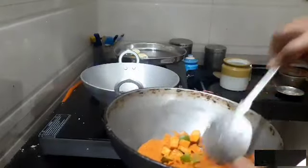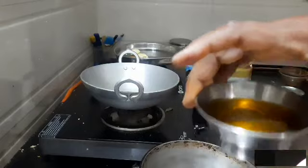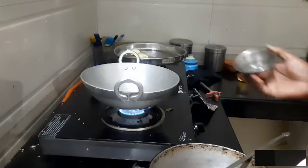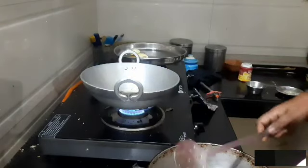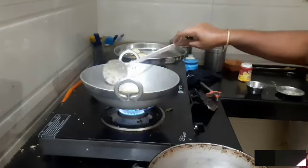Put it in a bowl. We're going to put it on a plate. Now let's put this lamp in the shape. Once you have the lamp, the lamp is the lamp. This lamp is nothing for you.